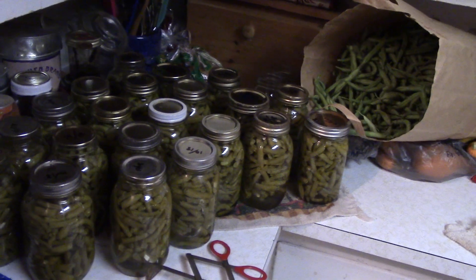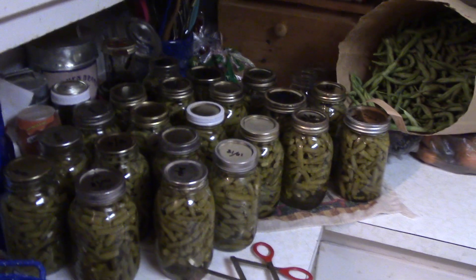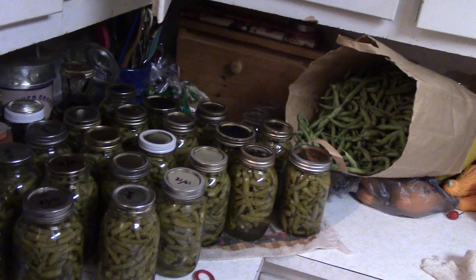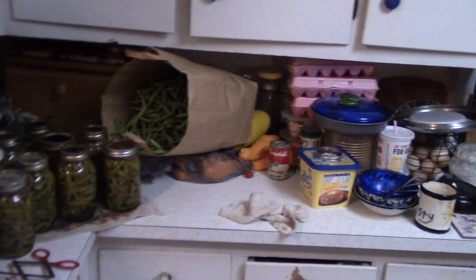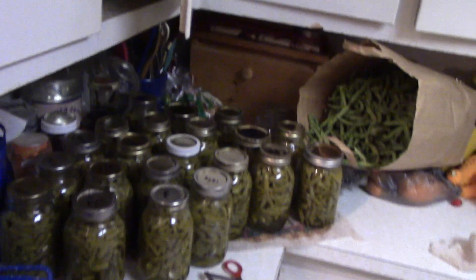A lot of people like to grow lettuce and greens — those are nice, I love a good salad — but they don't put up the long-term, high-calorie, high-carbohydrate food that you need for a situation like that. So anyway, green beans are great. Cheers, y'all.